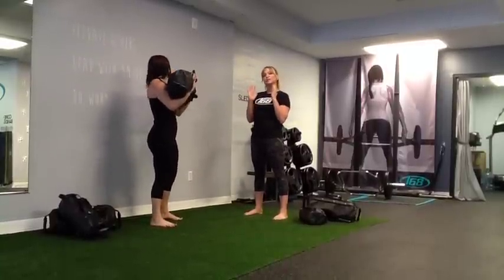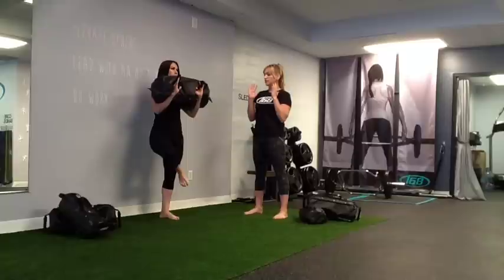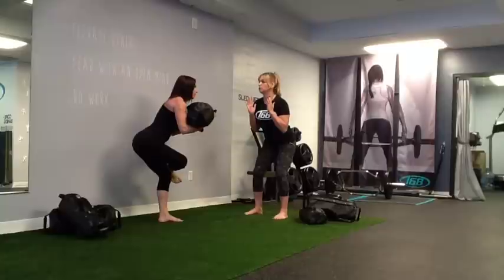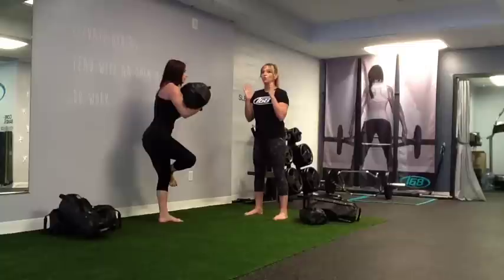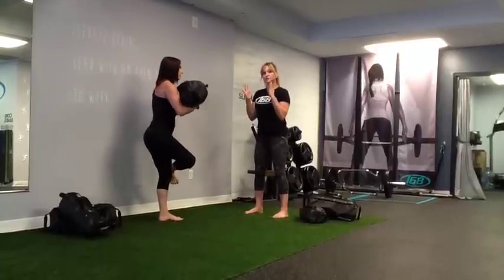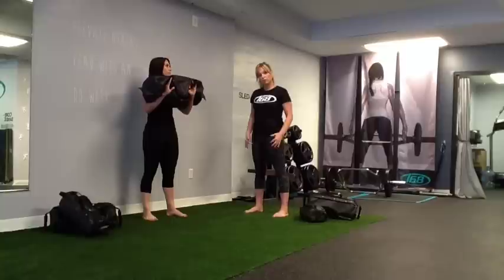From here, she's going to go straight into Standing Pigeon. She's going to cross her ankle over her knee, reach back, holding the bag tight to her. You can hold this for as long as you want or take it in short reps — as long as you feel that stretch through the hip, the hamstring, and the groin.